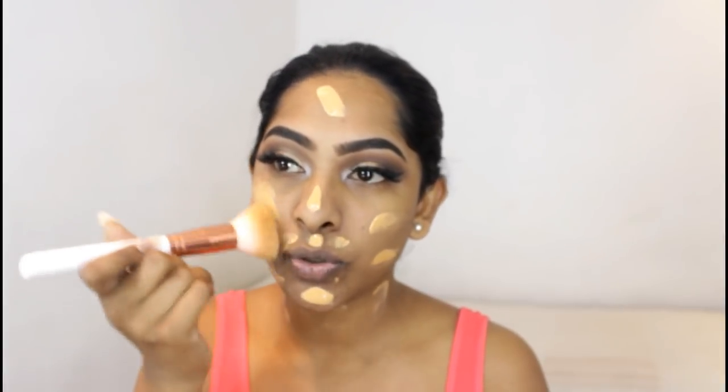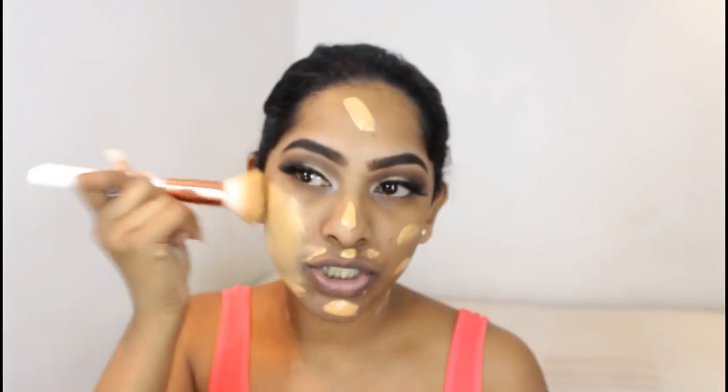Once I apply the foundation, I use a brush — this is a flat top kabuki brush — and I'm going to spread out the foundation all over my face.